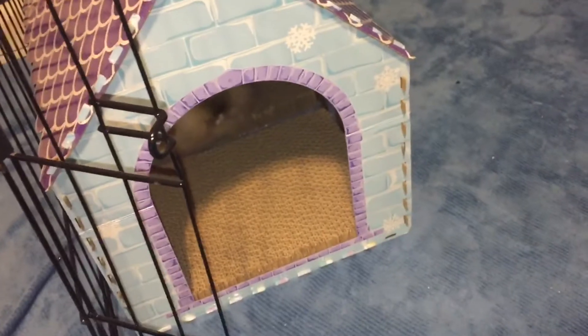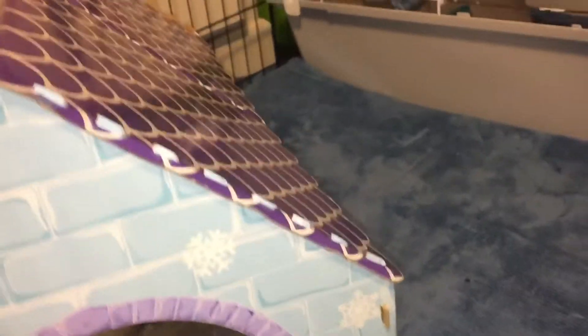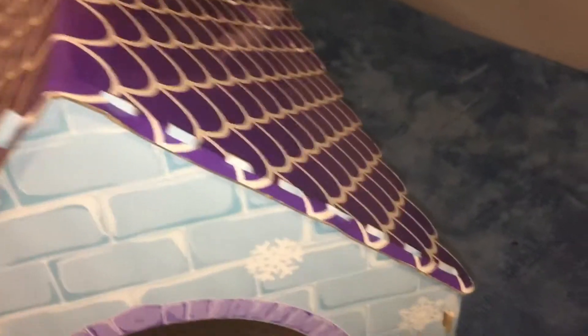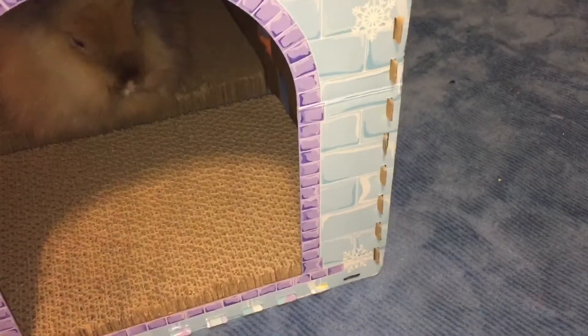Beside that she has a little bell cat toy, and she has her carrot and another carrot. Going this way, this is where the door is and you can kind of see her. This is her new house — this house is for cats and I got it at Aldi.